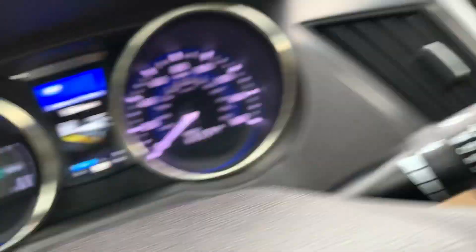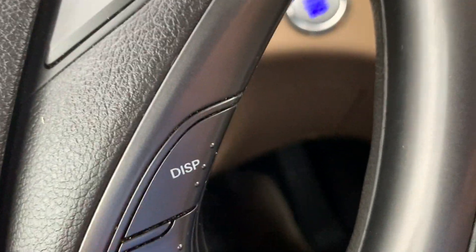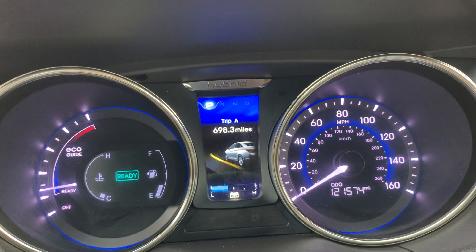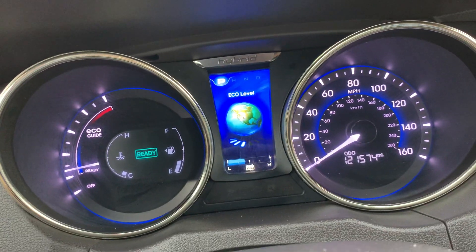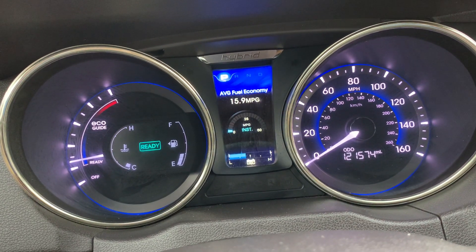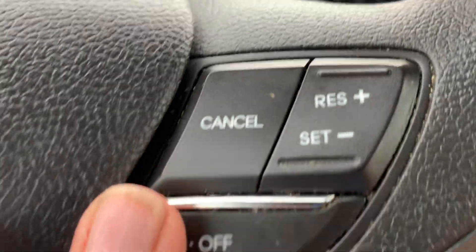Right here are your headlight controls and wiper controls. On the steering wheel you have radio controls, Bluetooth controls, voice commands, and controls for the display. You can cycle through average speed, elapsed time, trip data, and energy flow — which is unique to hybrid trims — along with eco level, total eco, eco score, average fuel economy, and cruise control. The clock is also displayed right here.